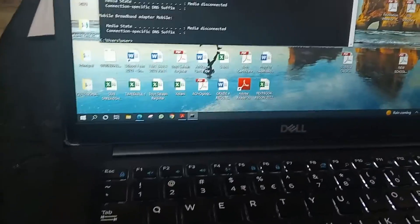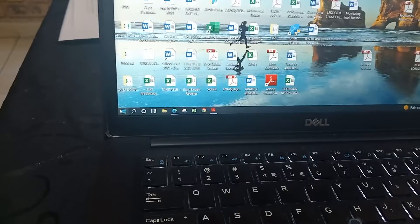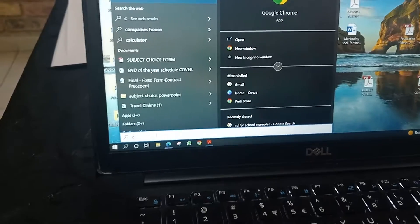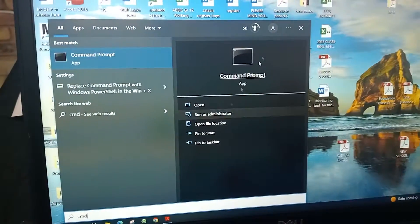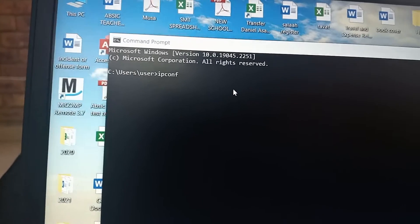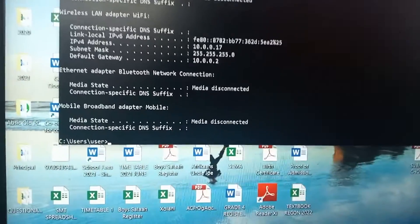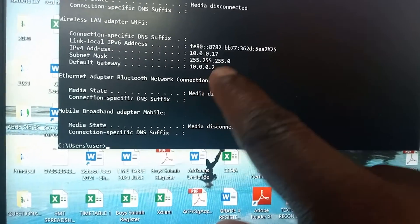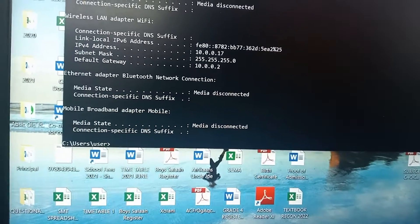You can go to your laptop and open your CMD or command prompt. Then you type there. You can go here and type ipconfig. When you do that, you look for what they call the default gateway — that means the IP for your printer. You can see the subnet mask as well.